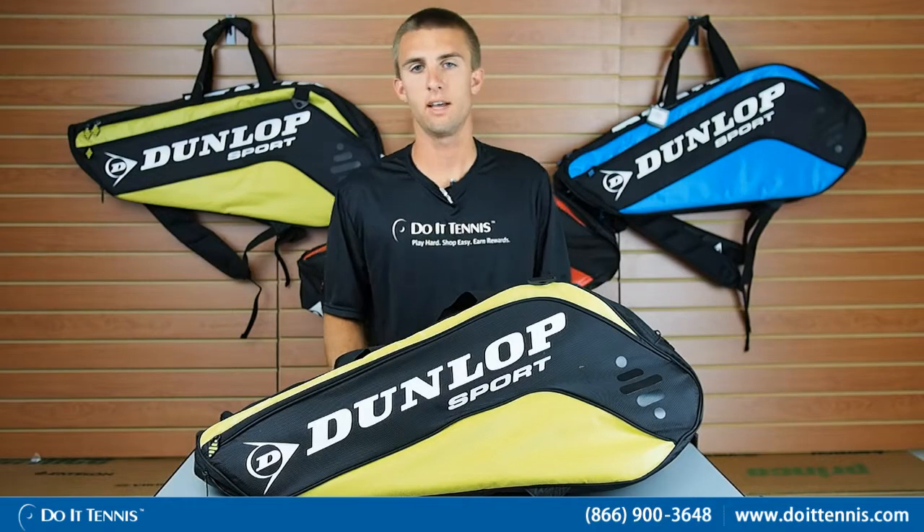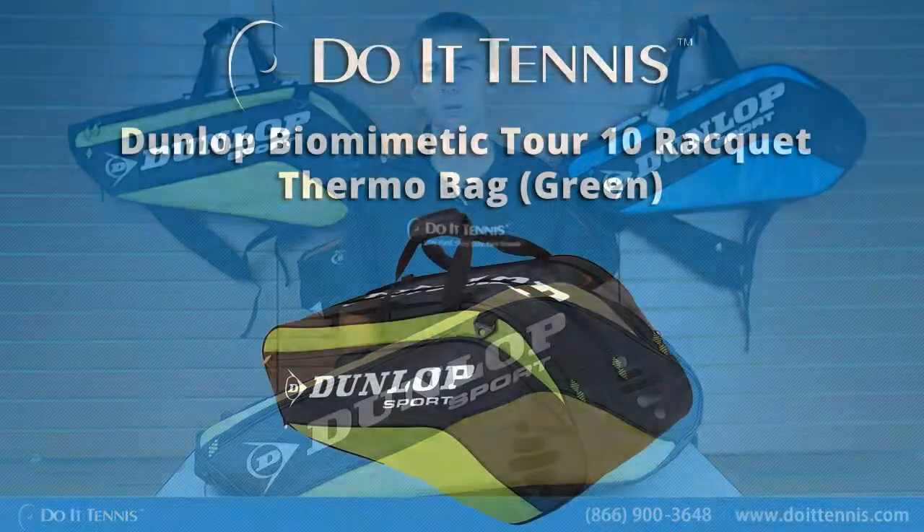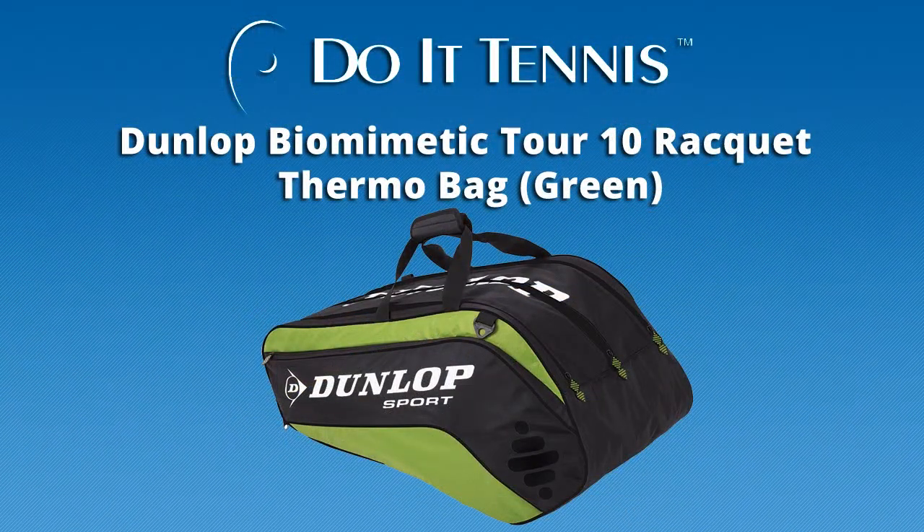Hi, this is Micah with Do It Tennis and today we're going to be looking at the Dunlop Biomimetic Tour 10 Racket Bag.